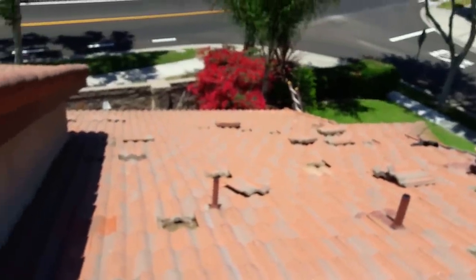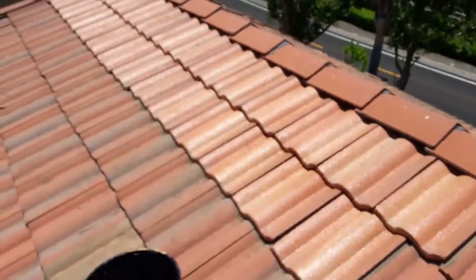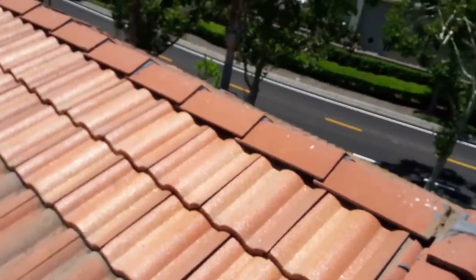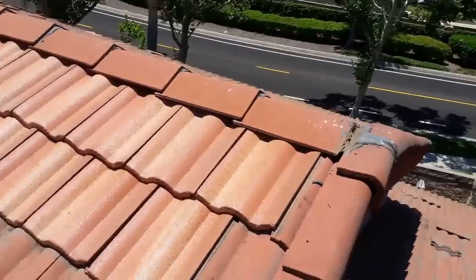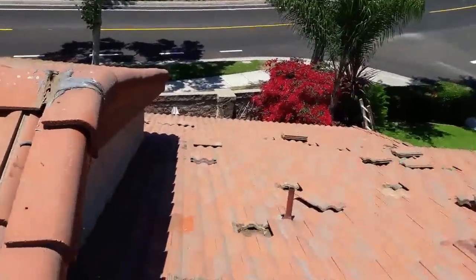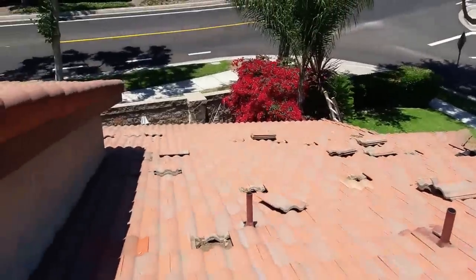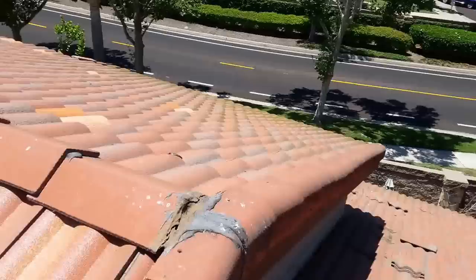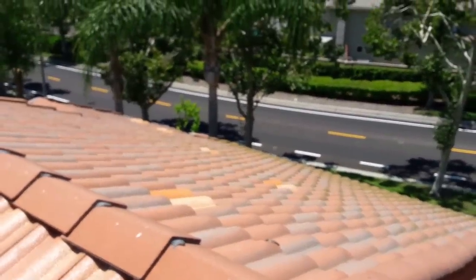A quick tip: what we did is we removed the old tiles from this area and we put new tiles here where nobody can see them, at least from the street. Those old tiles we're gonna use to fill up the broken tiles right here on the field, so that way it doesn't look patched. My guy on this side already patched with some new tiles and you can see where he put the new tiles.